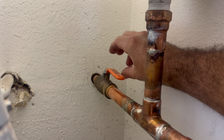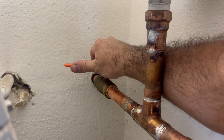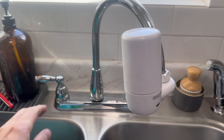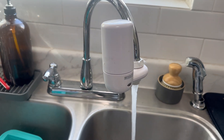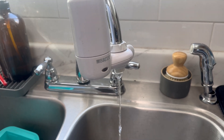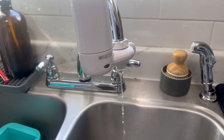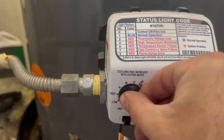Next, I'm going to isolate the water to the expansion tank so I can drain it. I'm going to open this faucet so I can drain the water out of the expansion tank. I'm also going to set my water heater to VAC because I don't want it coming on while I do this.